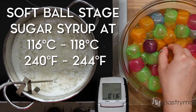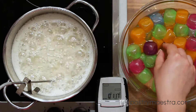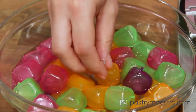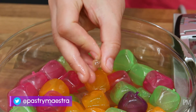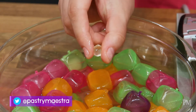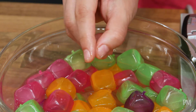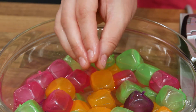The soft ball stage appears at temperatures between 116 and 118 degrees centigrade, which is 240 to 244 degrees Fahrenheit. At this stage, I can form the cooled syrup into a soft, malleable ball. We use syrup cooked to soft ball stage to make Italian meringue, pâte à bombe, fudge, and fondant icing.